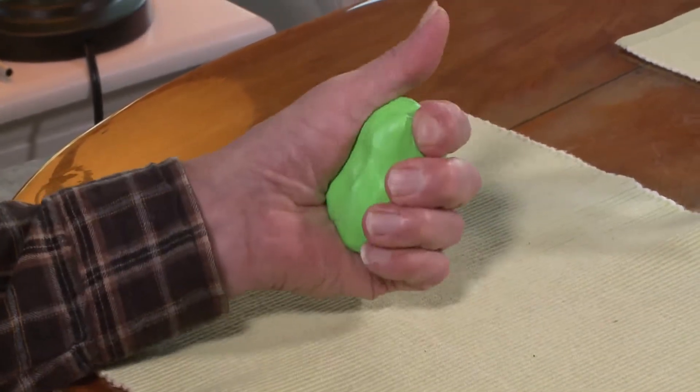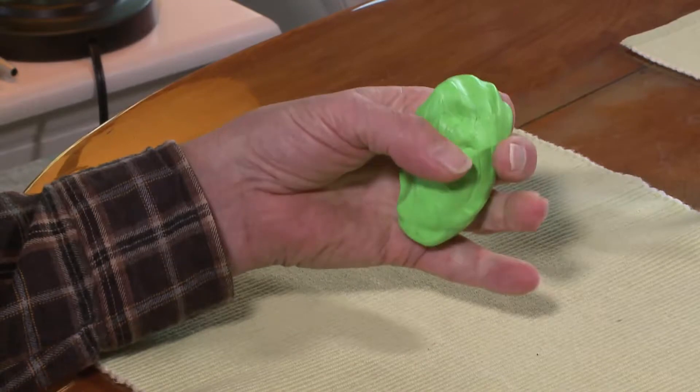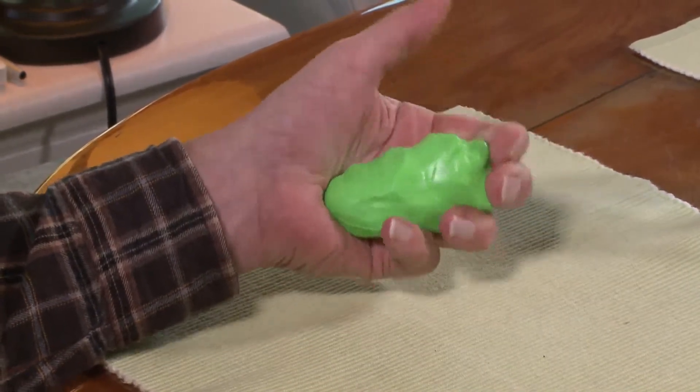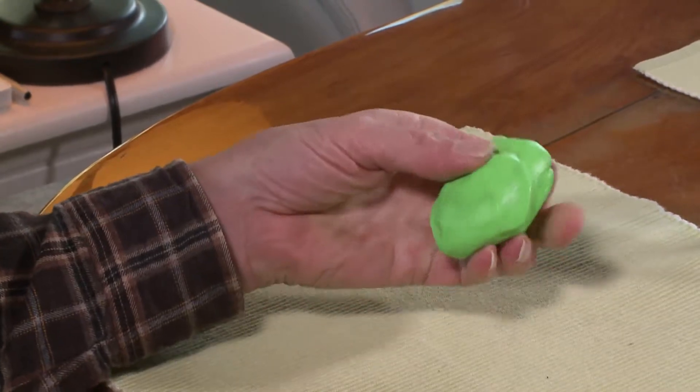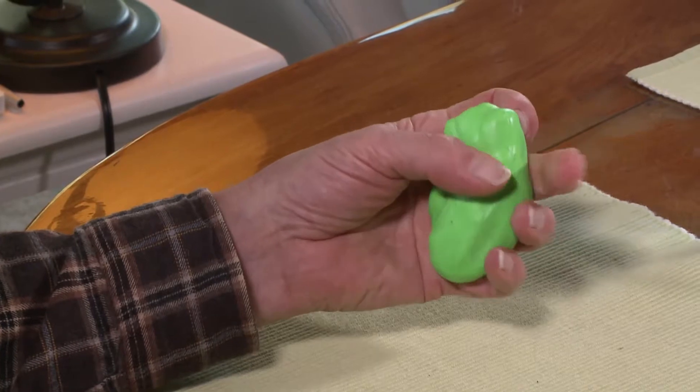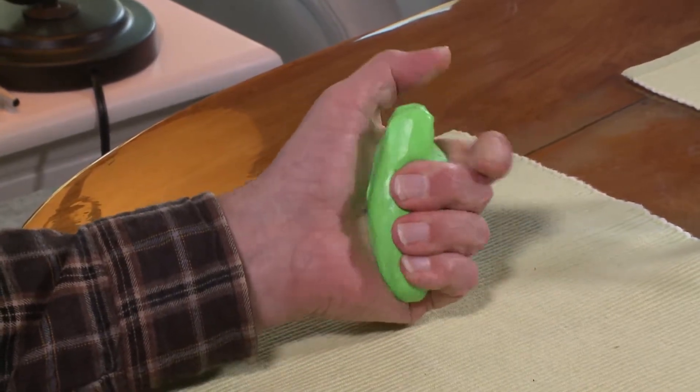Squeezing putty is a good way to build up your grip. Several occupational therapists told me that once my grip was good, to only work on extension and stop squeezing putty. I made a fist or power grip.